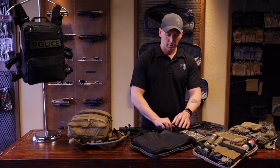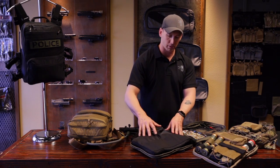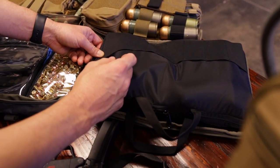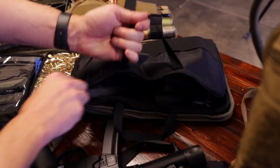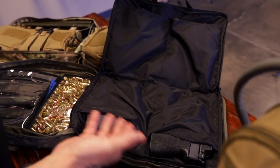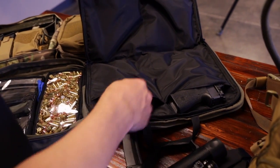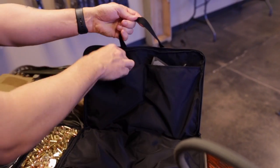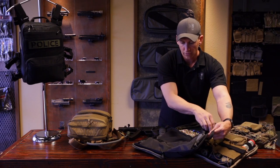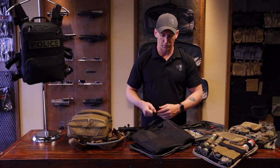This is our laptop bag. We can fit up to a 15-inch laptop inside this bag, but it's also a multi-purpose bag. You can see with the elastic on the front, we can put pens, magazines, knives, and other things. On the inside of this bag, it's a full peel open design and I've got four handguns inside: a Glock 19, a full-size SIG P320, a full-size 1911, and a full-size H&K VP9. So it's a great little bag for accessories, ear pro, or other things you want to throw in — just grab it and tote it off to the range.